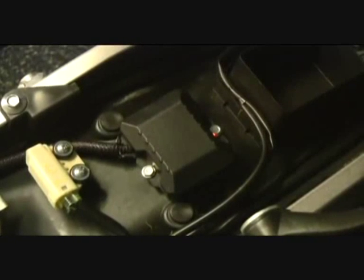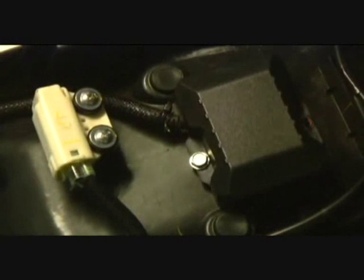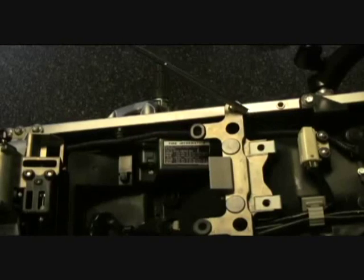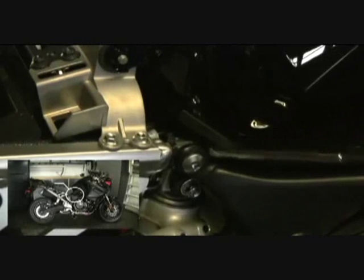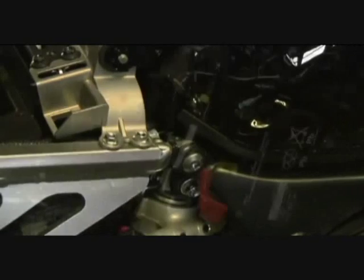Once the unit is in place, thread the wire through the frame to the battery or the positive wire connection point. The loom is optional but does provide extra protection. Your GPS unit requires three connections: ignition and ground.